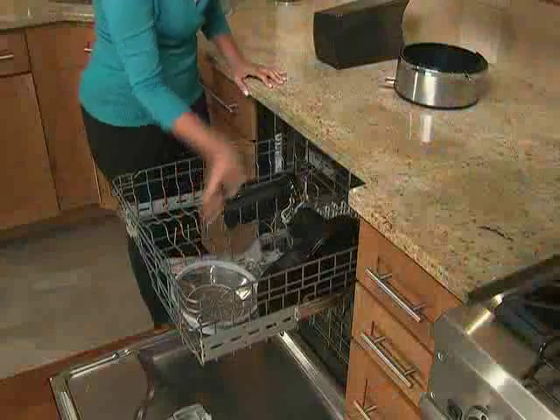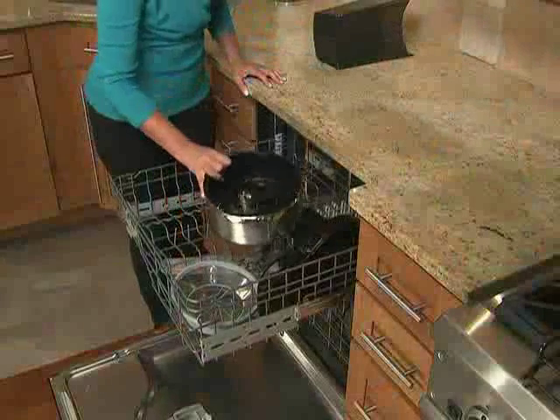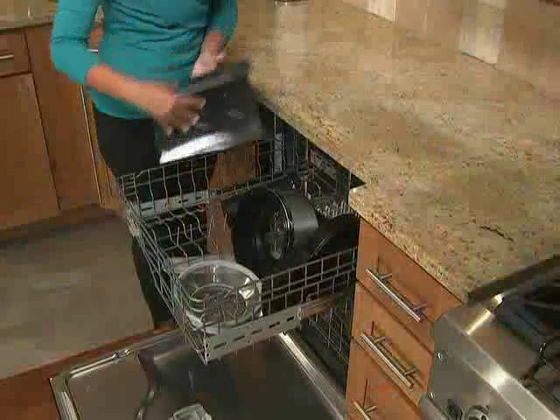Everything else — the filter, the chute with pulp guard, the pulp collector, blade, pusher, and receptacle — can all be cleaned in the dishwasher.